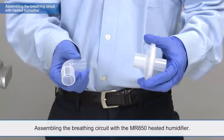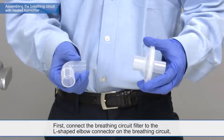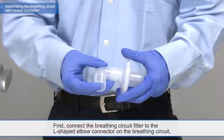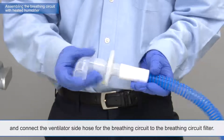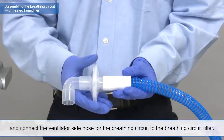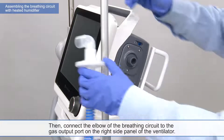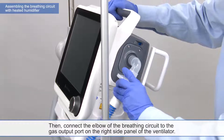Assembling the breathing circuit with the MR850 heated humidifier. First, connect the breathing circuit filter to the L-shaped elbow connector on the breathing circuit. And connect the ventilator side hose for the breathing circuit to the breathing circuit filter. Then, connect the elbow of the breathing circuit to the gas output port on the right side panel of the ventilator.